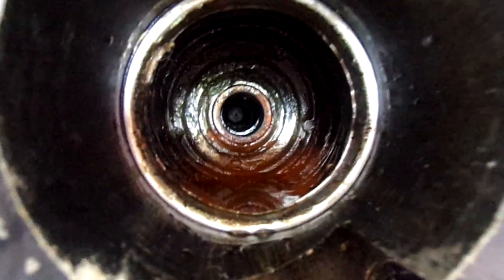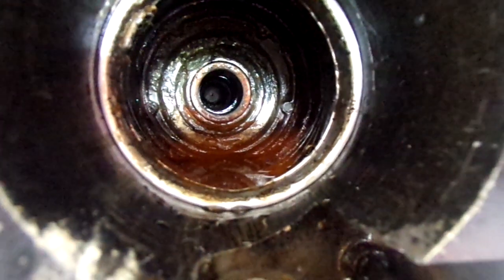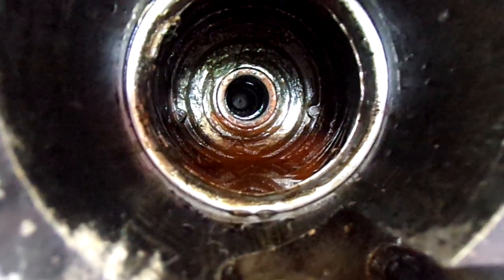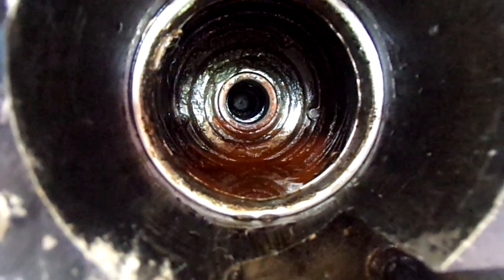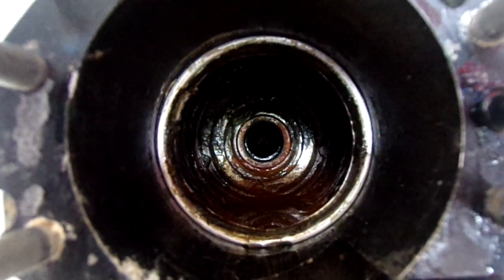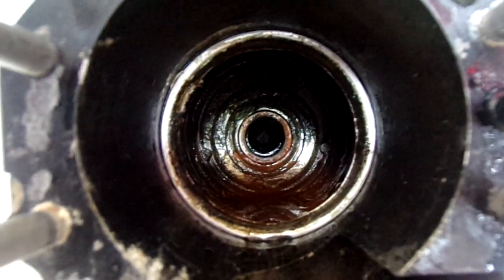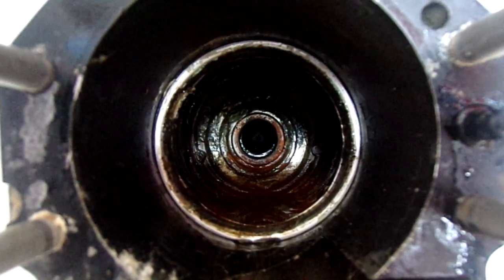The gimbal was hammered in — you can see the hammer marks. Whoever put the gimbal bearing in didn't have an installation tool to do it correctly, so they just used a long punch and punched it in. It's rusty and completely seized. It actually turned out to be a good thing the starter didn't work, because otherwise we wouldn't have inspected and pulled the drive to find this — with the gimbal bearing locked up.